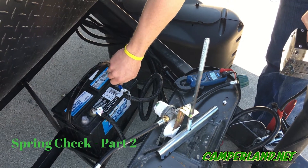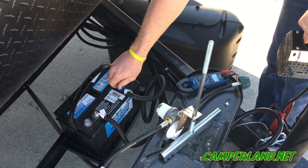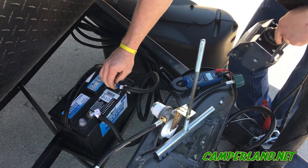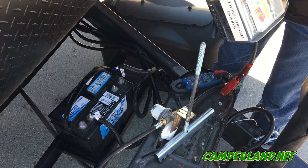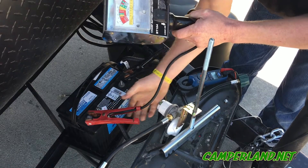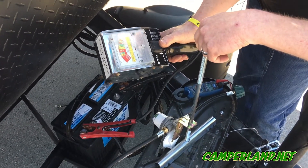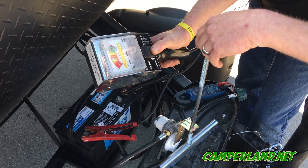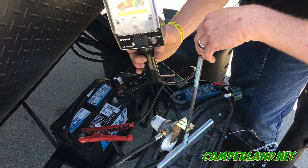We're going to talk about the 12-volt system on our spring check — specifically how to test the converter and the battery. First, we're going to unhook the negative lead and hook our load tester up to the battery. We're looking for anything over 12.7 to 12.9 volts. We'll put it on a load for 10 seconds and make sure it comes back up into that 12.8 to 12.9 range, which shows a good battery.